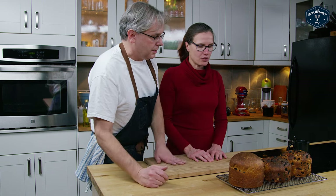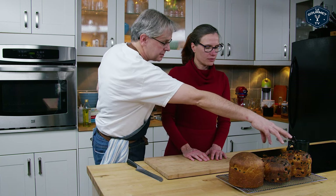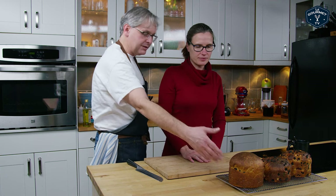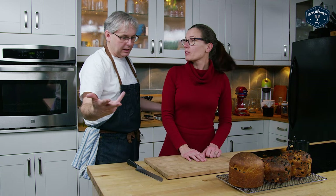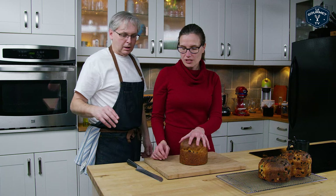It looks like we've got two things going on here. One was supposed to be naturally leavened — with a sourdough starter — and one is conventionally leavened, just with the yeast that you buy in a jar. Let's start with the natural one. Shall I slice it?